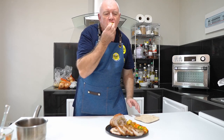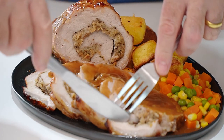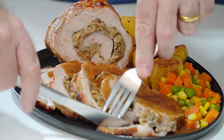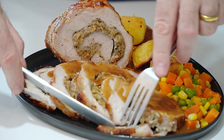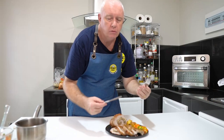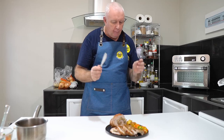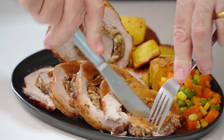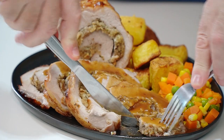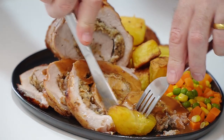They are delicious. Now this is a butter knife — no blade — really tender, succulent pork. That is just so, so good. So there we have it. What do you think to that? That is a fantastic roast.